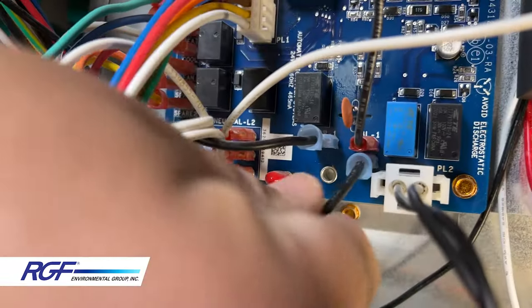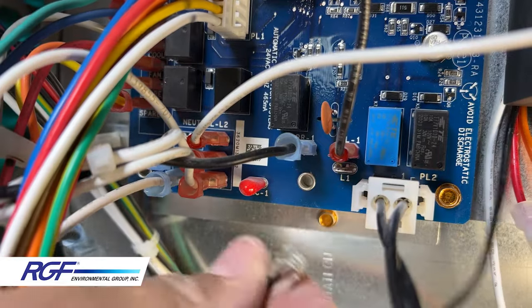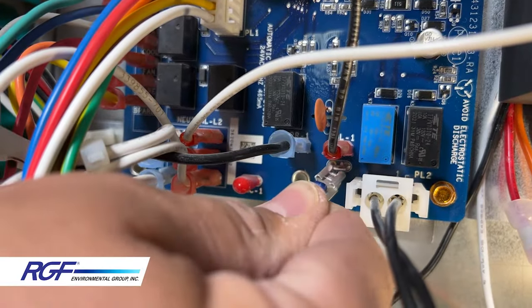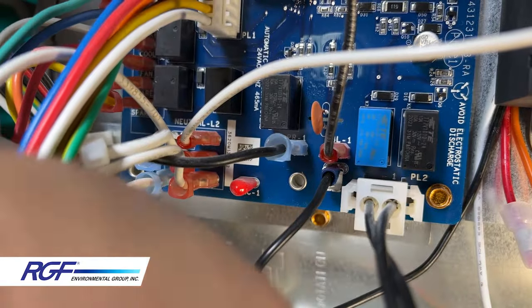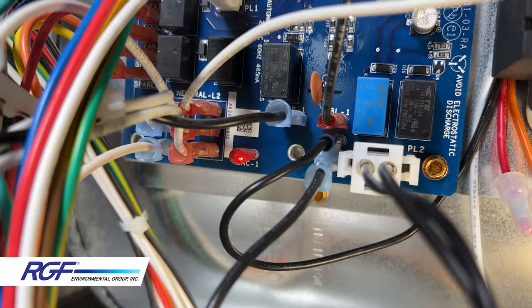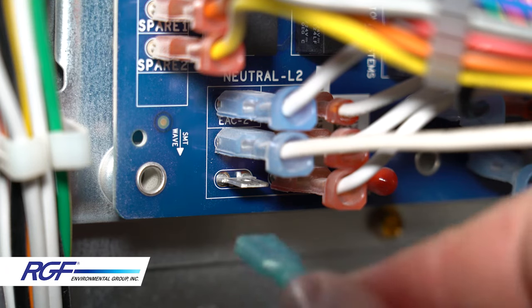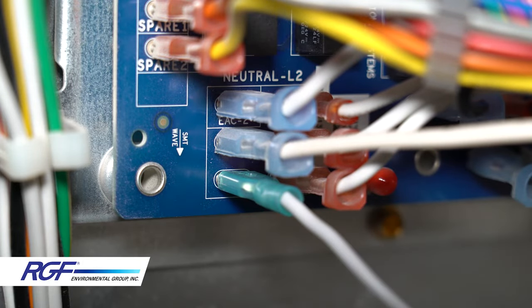Locate the L1 terminal on the circuit board — there's probably already a black wire connected. Disconnect that and connect the black wire from the transformer, then place the wire you removed onto the quick splice terminal of your connector. Locate an open terminal on the neutral L2 section of the circuit board and plug in the white wire from the transformer there.